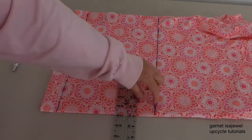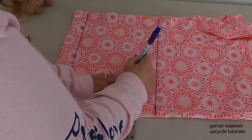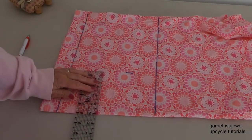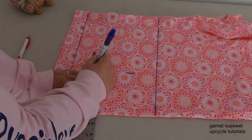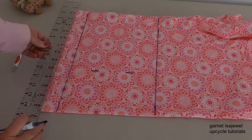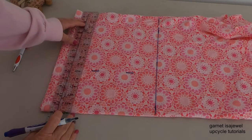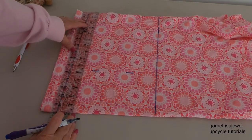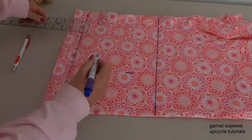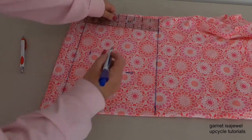From the fold, place your ruler on the number five and come over about the length of your finger, then place a mark. Come over to a second place along the fold with the number five and place a mark. Then if you have a see-through ruler, place it on the inch and a half, or measure over an inch and a half.